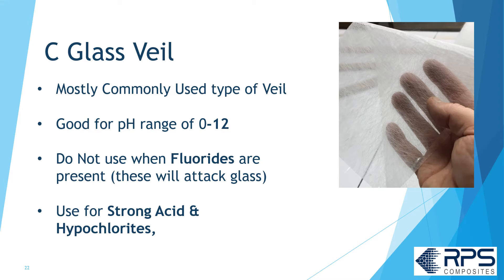C-glass veil is the most commonly used type of veil. It's good for a pH range of 0 to 12. Do not use C-glass veil if there are fluorides in your system — it will be attacked. Use C-glass veil for strong acids and hypochlorites.